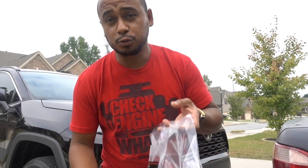Welcome to another episode. I went to the Chemical Guys store here in Georgia — this episode is not sponsored.